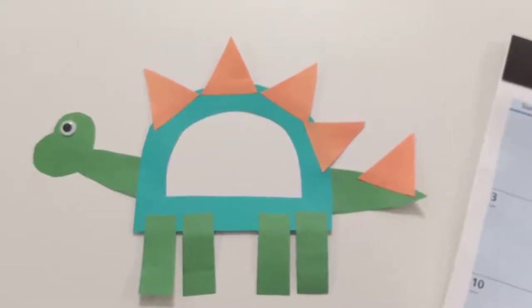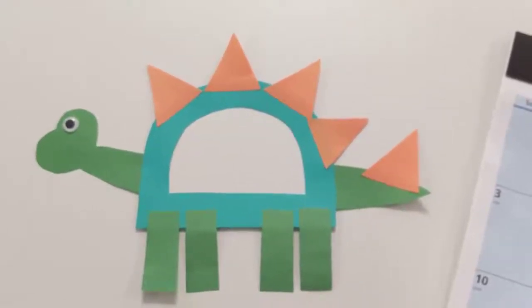Hi there, it's Amy from the Balgonia Library. Tonight I'm going to show you how to make a dinosaur.